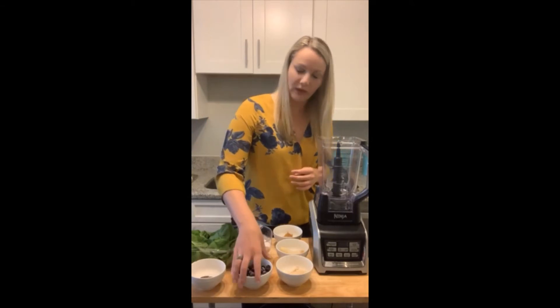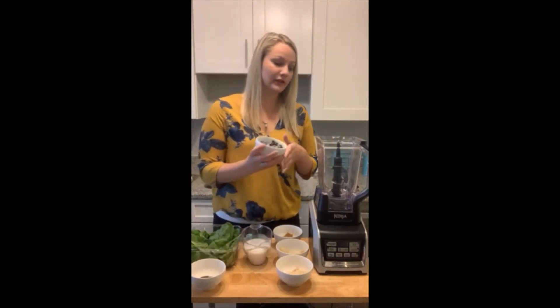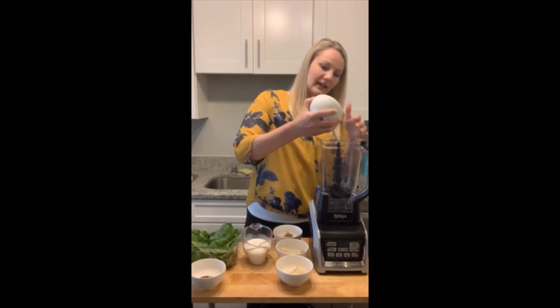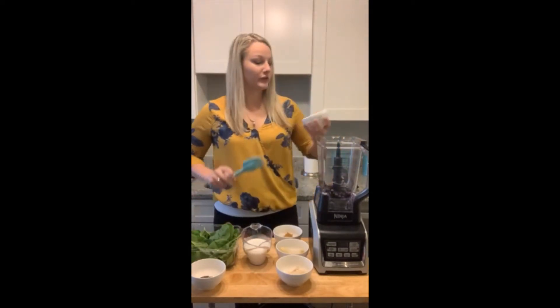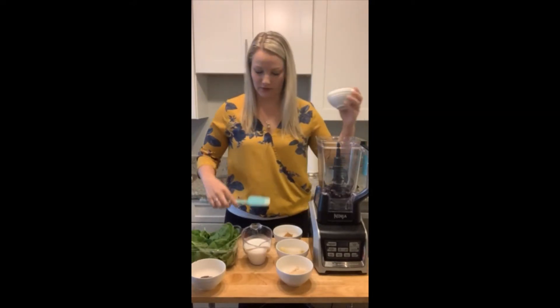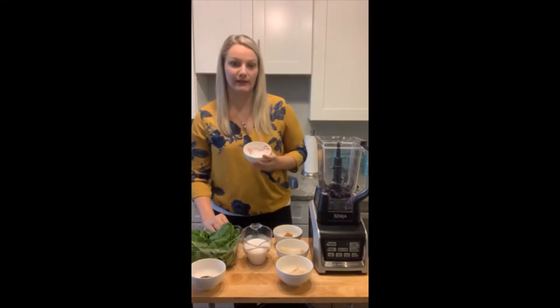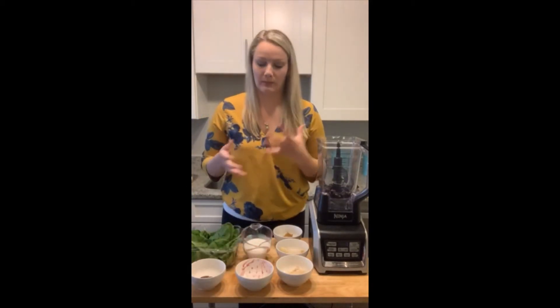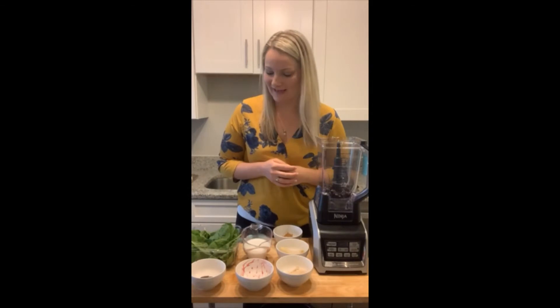I have one cup of blueberries, and I am using frozen blueberries — you could also use fresh. I usually purchase fresh blueberries, use them until they're about to expire, and then freeze them. So you can do that, or you can just buy pre-frozen for smoothie making.